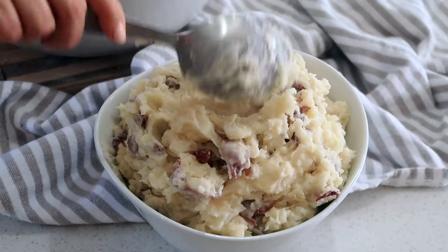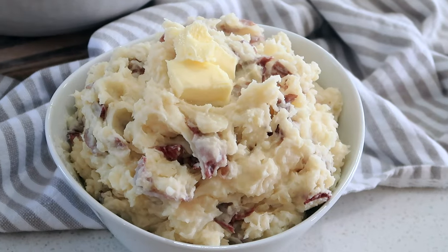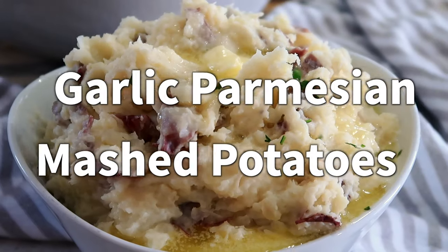Hi there, welcome back. I'm Jill from TheCareFreeKitchen.com and today I'm going to be making some amazing creamy delicious garlic parmesan mashed potatoes.